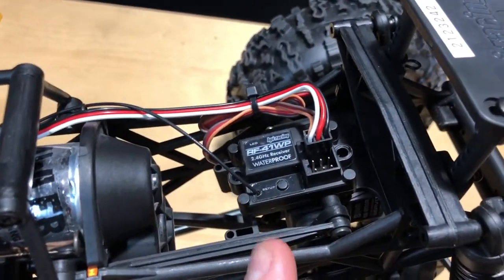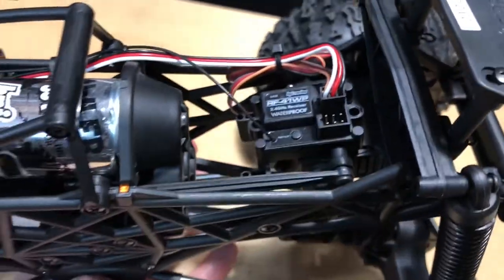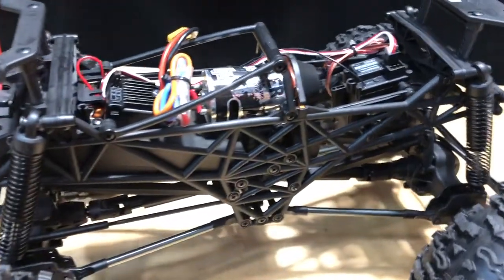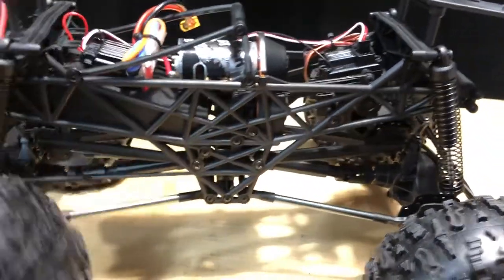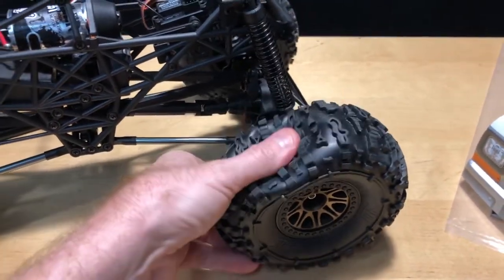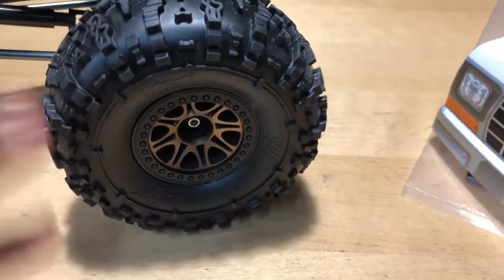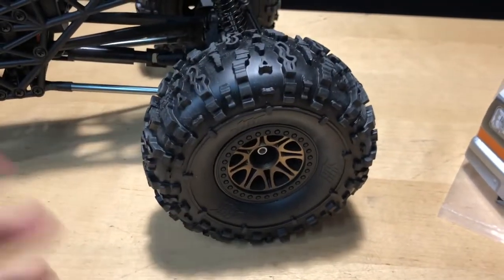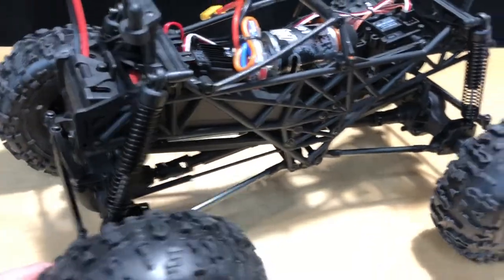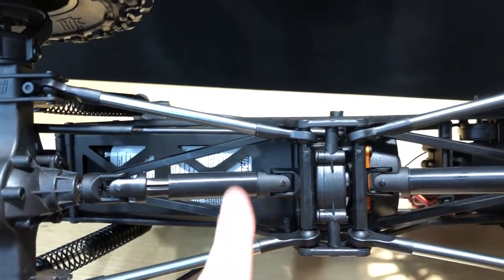The receiver is waterproof, though I'm always cautious with water. The truck has quite a bit of ground clearance. If you're going to run it in water, be aware it will float a little bit. Make sure you plug up the wheel holes so you don't get water inside damaging your foam — these aren't beadlock wheels, they're glued, so dealing with water damage is a pain. Just put some electrical tape or stickers over those holes before running it in water.